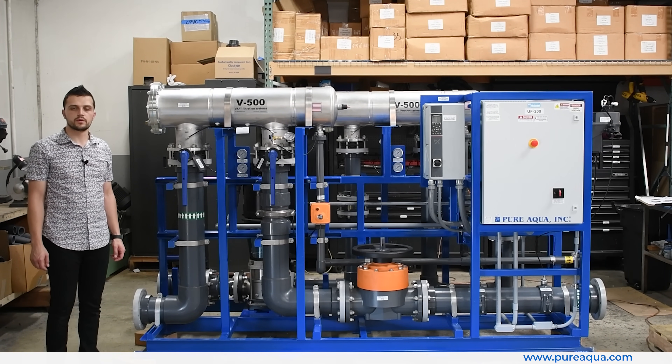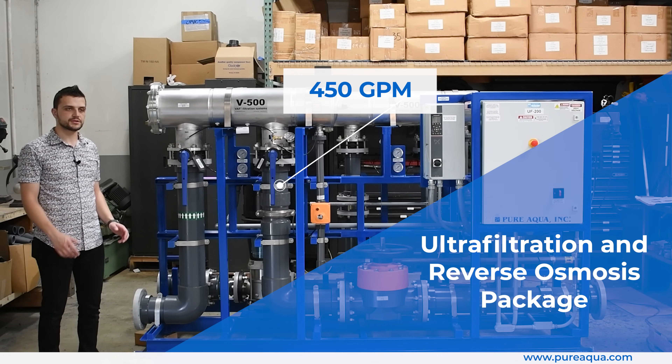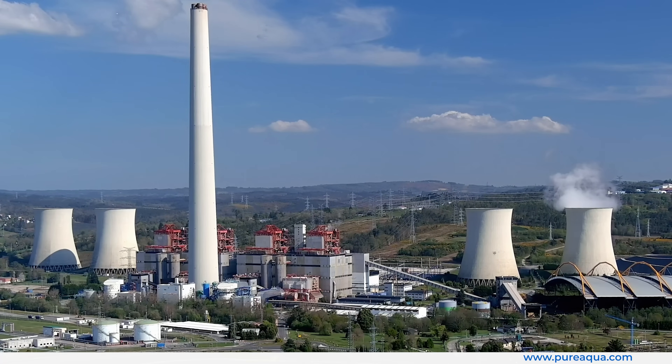We're at the world headquarters of Pure Aqua Inc. Production has completed the fabrication of a 450 gallon per minute UF and RO package going to the state of Oregon for a power application.